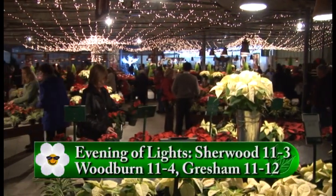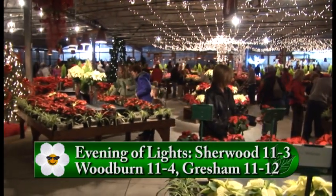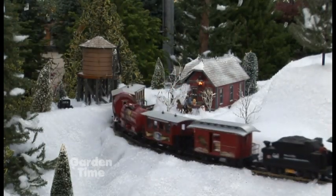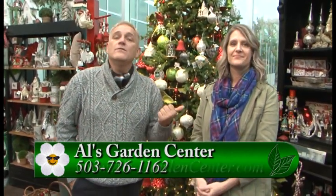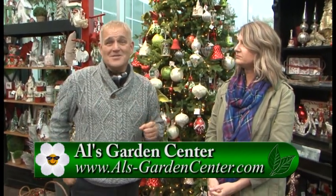Maybe some of you are saying, I want to get out there and look at these trees. There is a wonderful event happening again this year. Next week on Thursday is Sherwood's Evening of Lights — they turn the lights down and you get to see all the beautiful Christmas trees and poinsettias. Woodburn's is Friday, and the Gresham location is on the 12th. If you have never been out here, or even if you have, it is so worth another trip because it is breathtaking. There's music, food, and beer and wine — it's really a great family event. For more information, go to GardenTime.TV and we'll click you over to Al's website. Merry Christmas!